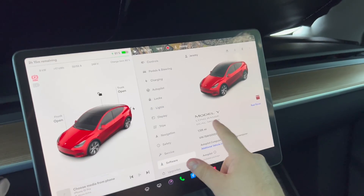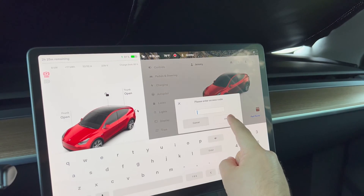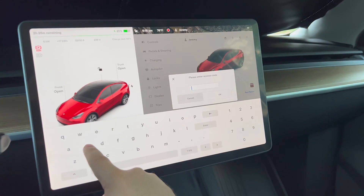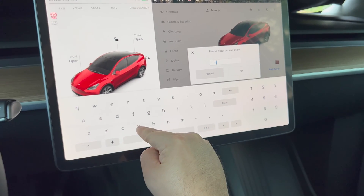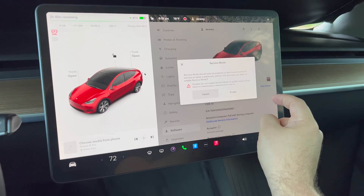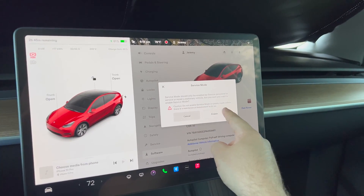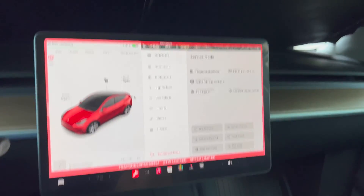Let's check something out here. Long press, get a password — type in 'service'. Service mode will be enabled. Alright, we are now in service mode.